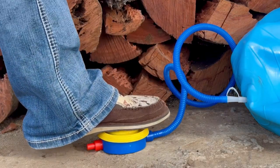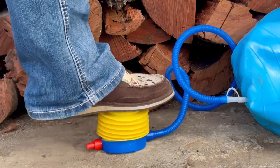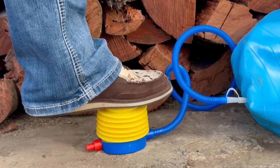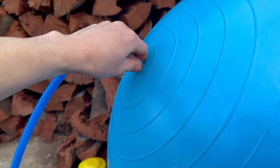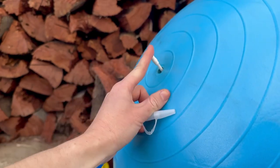Press down on the foot pump to start inflating the Jolly Ball. You'll want to keep pumping until the Jolly Ball is full and firm. Once inflated, remove the hose and secure the pin back into your Jolly Ball like so.